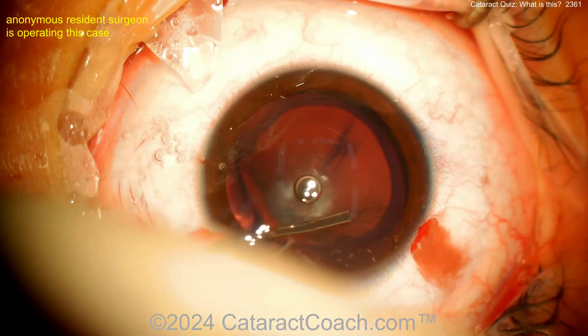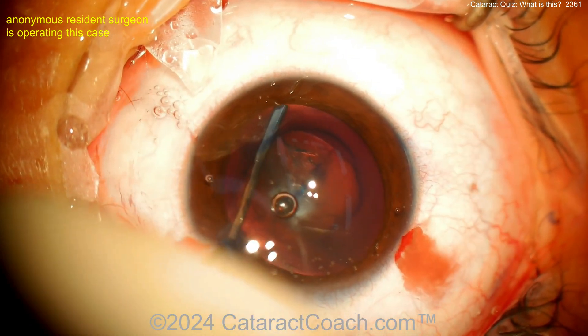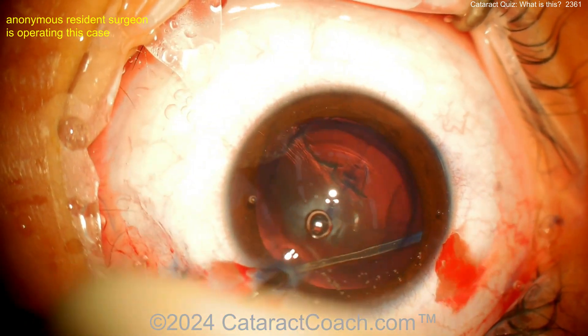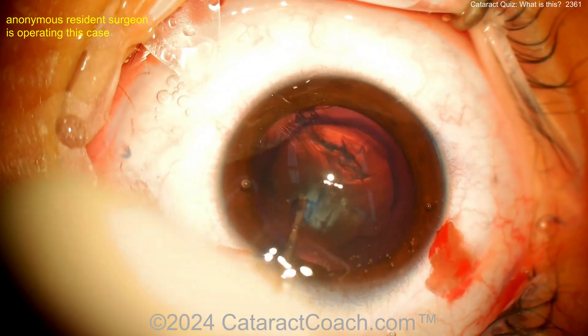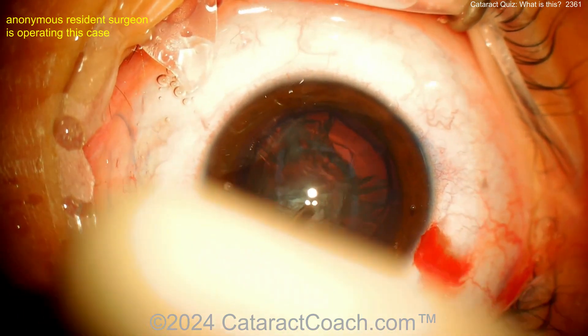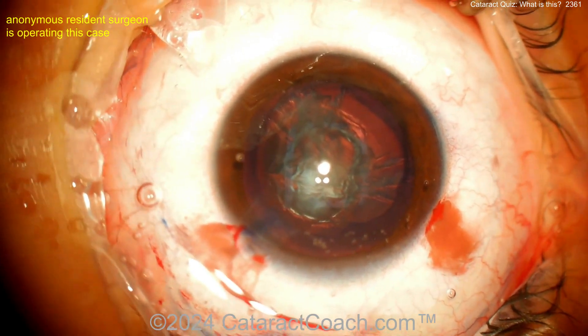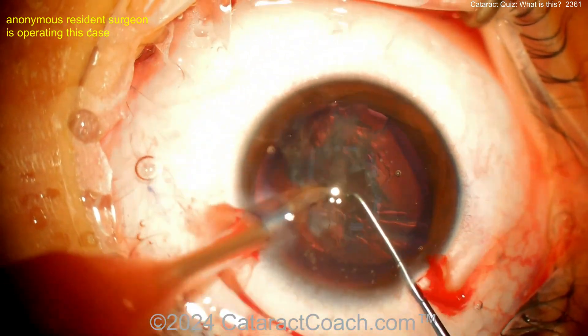A lens that looks this soft can be easily aspirated with the bimanual IA — you certainly don't need a phaco probe. Plenty of hydrodissection is a good idea. But the question is: what was that opacity on the posterior capsule — is it behind the posterior capsule? Is the capsule weak at that point? The way the surgeon is operating, you're probably guessing there's no weakness there at that spot.